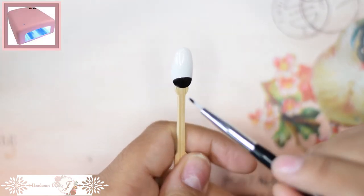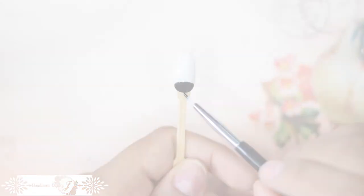Cure the nail or let the polish dry completely. Once it's cured, remove the tacky uncured layer of gel.